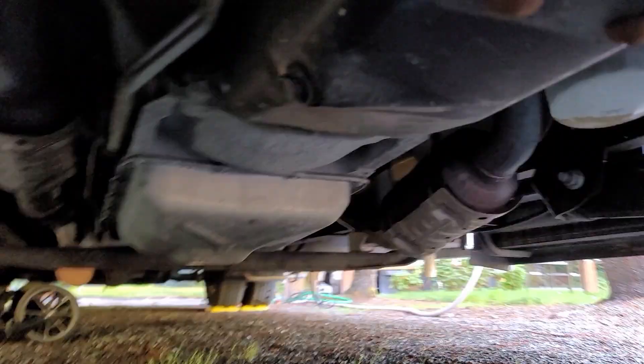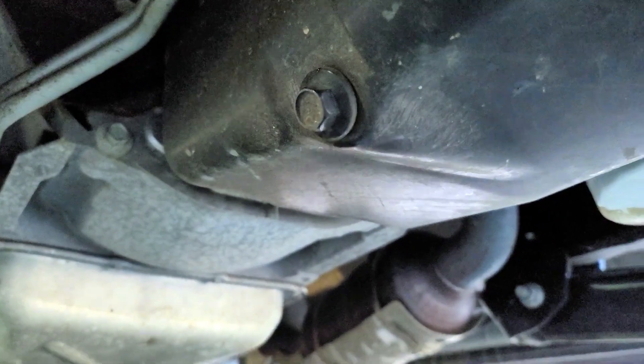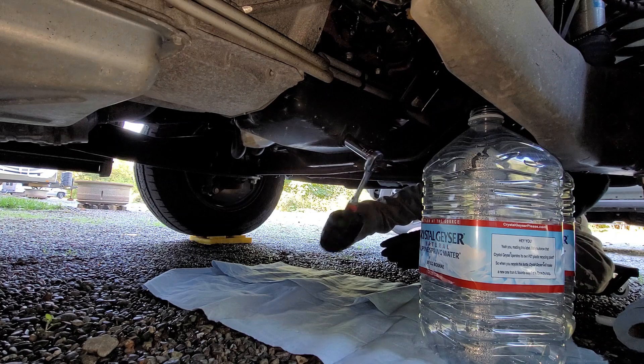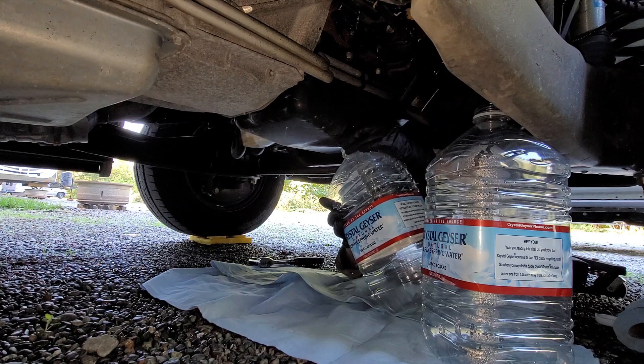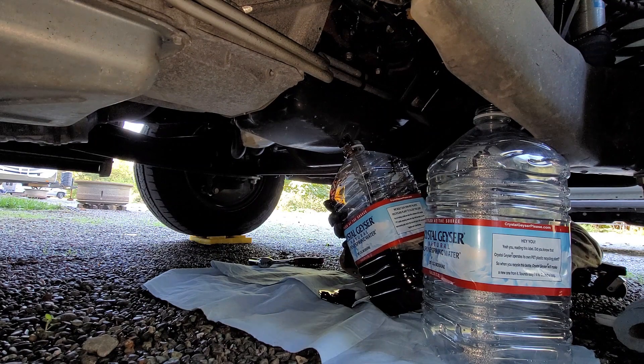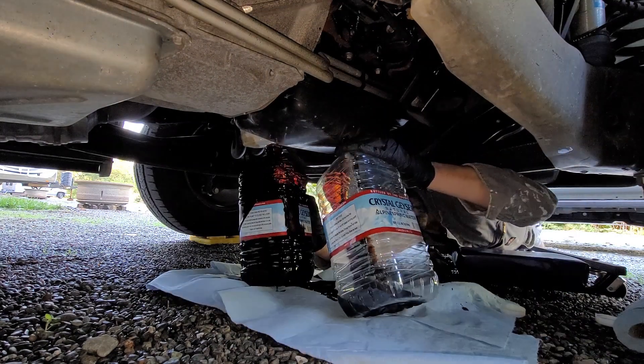You'll want to prepare plenty of paper towels, as this is a messy job. The oil plug is here, and the filter is located next to the oil pan here. Loosen the oil plug with the wrench, then using a gloved hand, remove the plug and let the oil drain into your container. The last few drops can take some time, so leave it to drain for ten minutes or so.